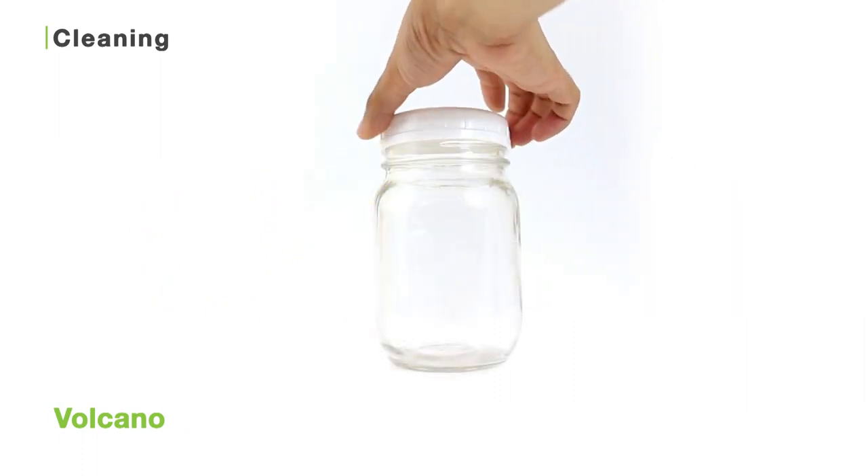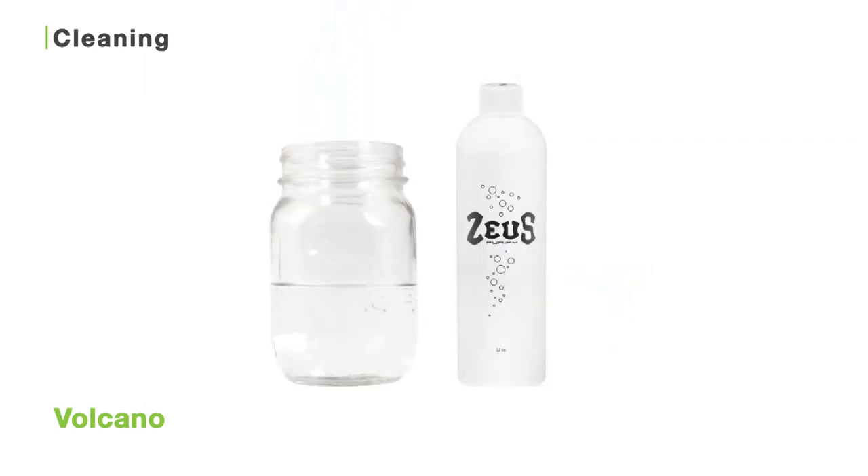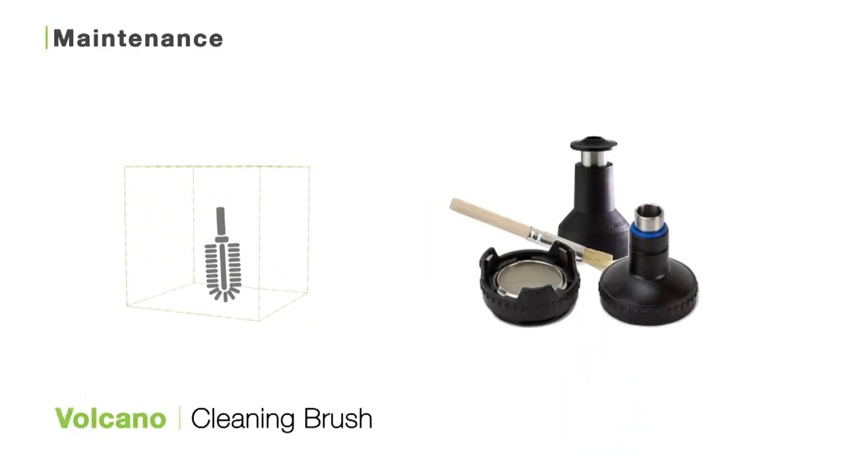Don't go tossing out that Zeus Purify once you're done though — keep it on hand for future use. You'll know to toss it when the solution starts to get dark and a little dirty.